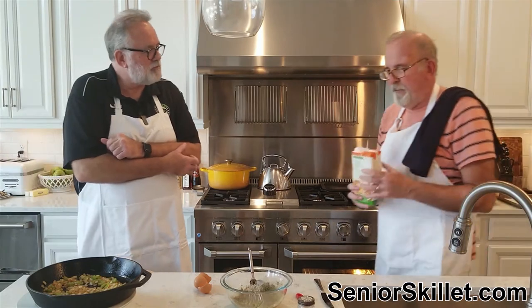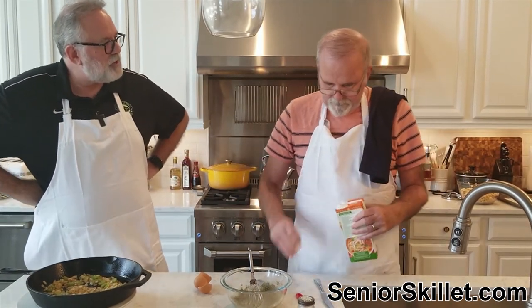Then we're going to add in two cups of chicken broth.